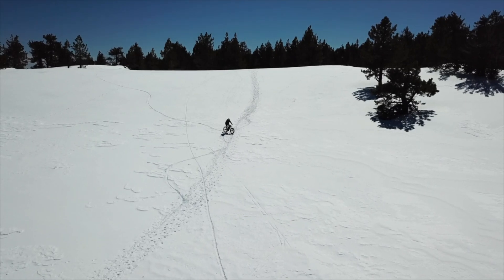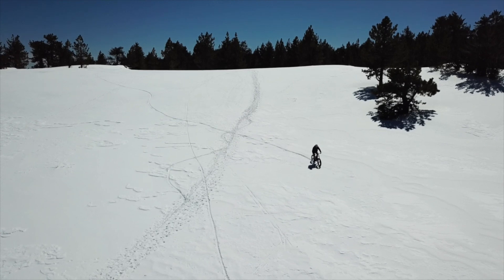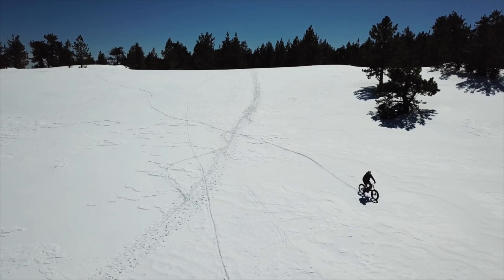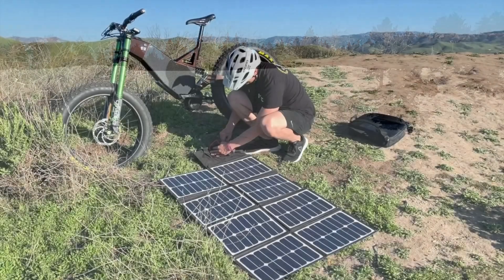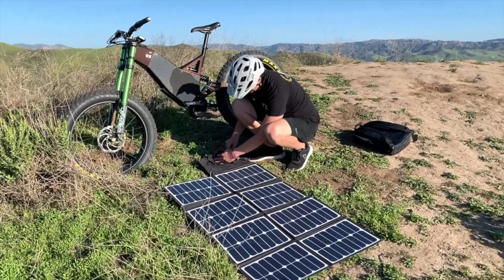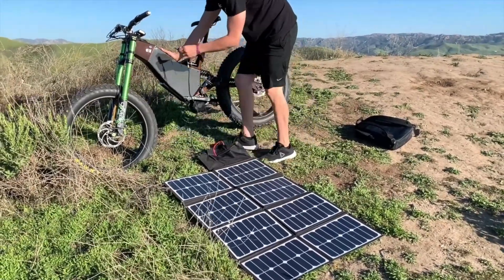These awesome solar panels allow for a true off-grid experience for your electric bike or anything that runs off a battery, where you don't have to rely on any source of power except the sun. These folding solar panels are extremely easy to use — all you do is pull out the connector and plug it right into your bike.